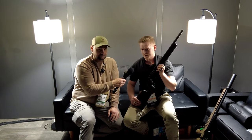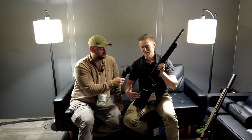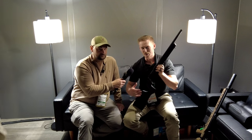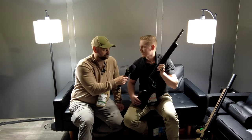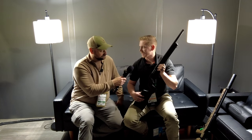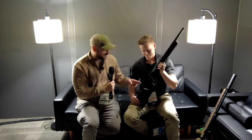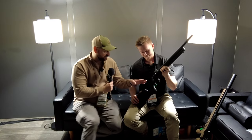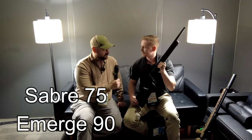The PSA Emerge is what we consider a concept gun. This year we've brought a lot of concept guns — a lot of things we have in the works. PSA can do anything but we can't do everything, so what we're trying to do with our concept guns is bring them out, show our customers, and let them decide what they want to see. And I forgot to ask — is this a 75-degree throw or a 90-degree throw? Same 75-degree throw as the other one.